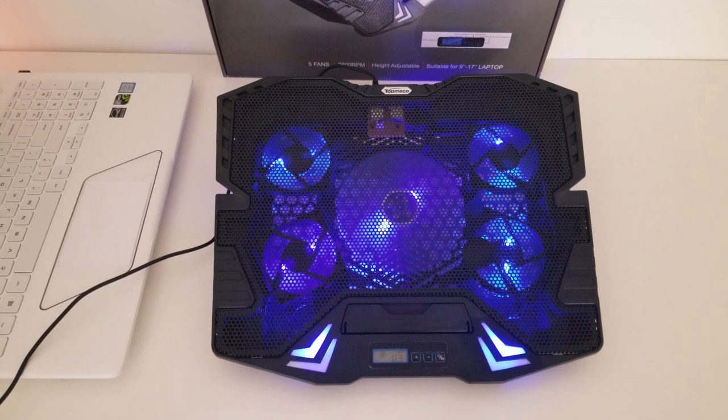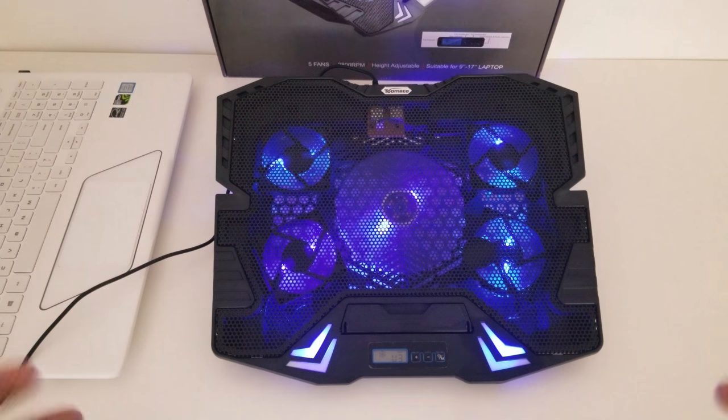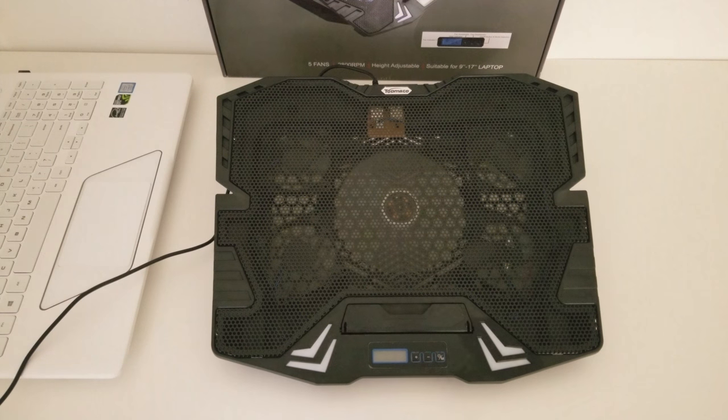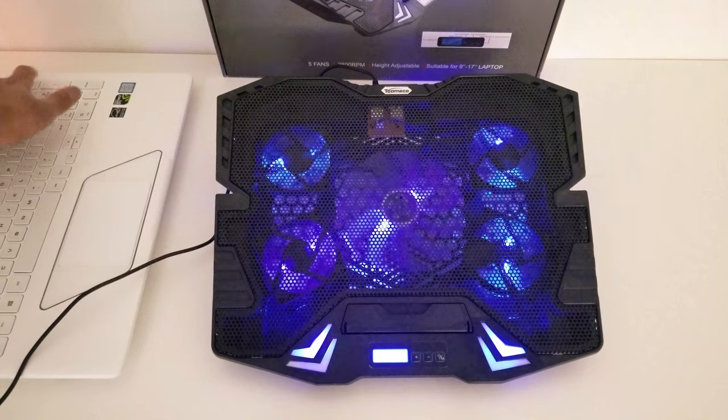Those LEDs make a really nice blue backlight display. I wish it was red because then it would go along with my Samsung Odyssey's color scheme, but it's a very nice — and doing that just made my laptop go to sleep.